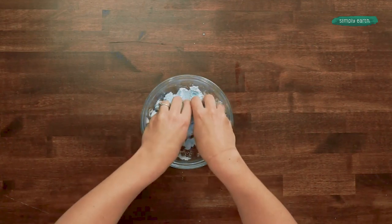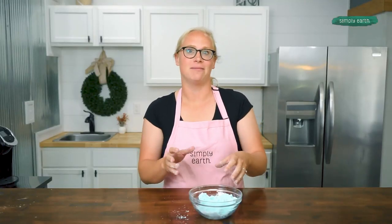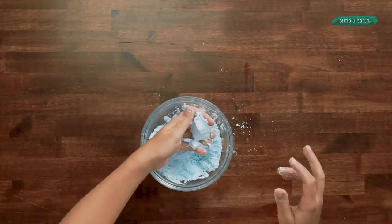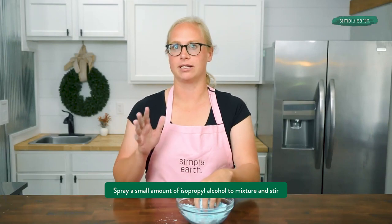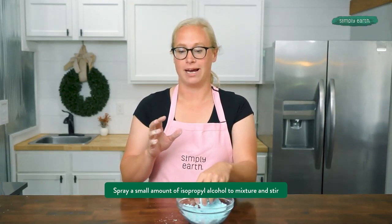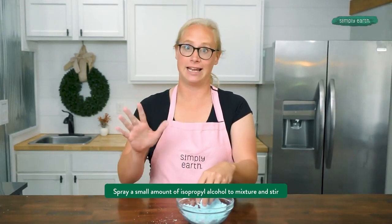This is going to help me get all of the ingredients mixed in really well and figure out if it's at the right consistency. For a bath bomb to hold its shape, it needs to feel like wet sand — it should clump and hold together in your hands. This is actually pretty close as is. I am going to add one to two sprays of rubbing alcohol. This is 99% rubbing alcohol because lower grades will cause your bath bomb to start to react and fizz, and we don't want that yet — we want to save that for the bathtub.